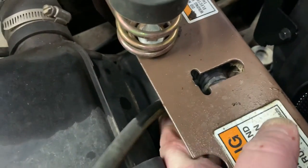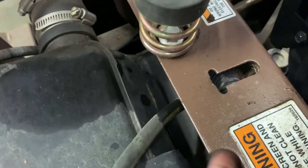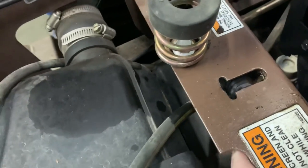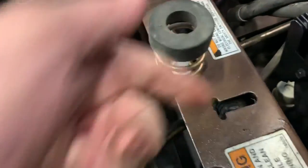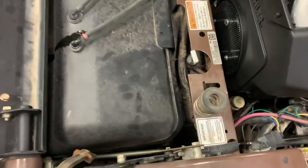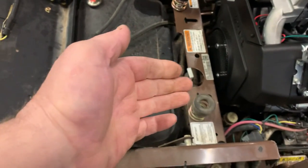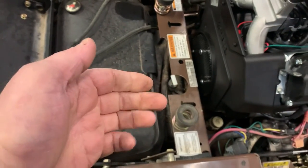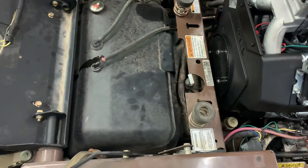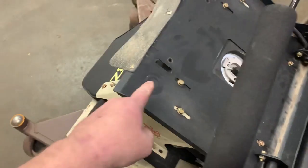This zip tie here has been cut because we cut it — we're replacing the wiring harness — but when that hook goes down in here it just mangles up this wiring harness. Especially if the factory zip tie comes loose, it makes that wiring harness move back just enough to where it gets cut by the hook for the seat retention.